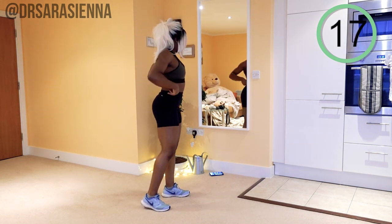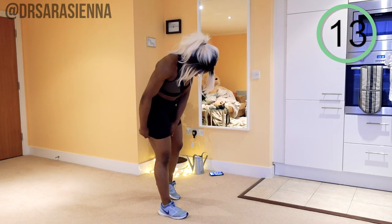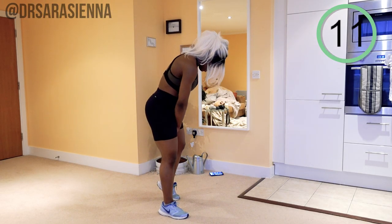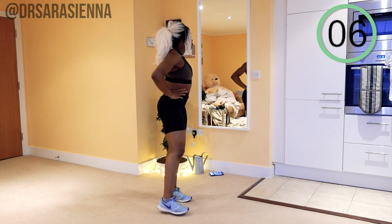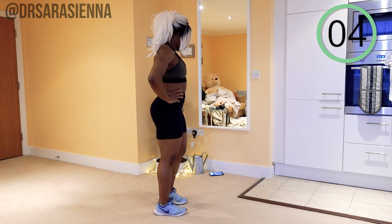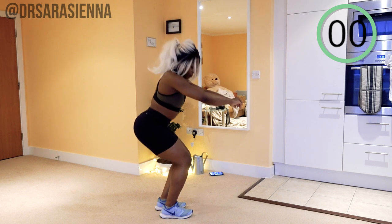We're going to have 20 seconds rest between each exercise. That might feel like a lot right now, but it won't be shortly — just trust me on that. Take time to sort your hair out, check yourself out in the mirror, and we're going in with the next one. Let's go.